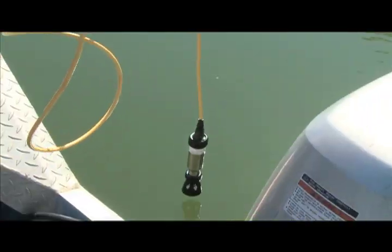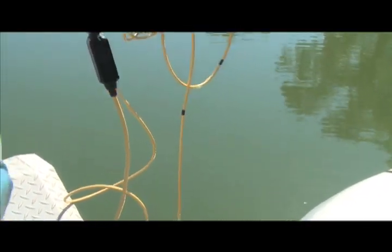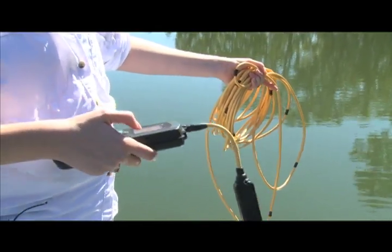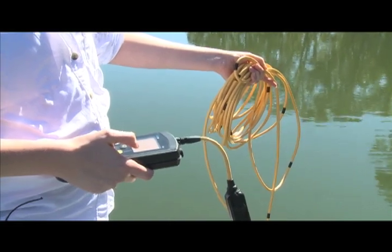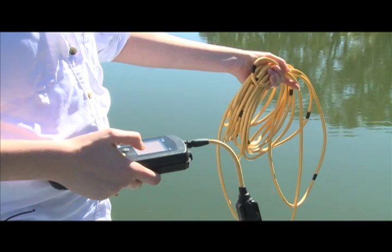So we can drop this oxygen meter into the water, and I have my rope marked off in two-foot increments. Right now we're about two feet beneath the surface, and we have a dissolved oxygen measurement of 8.09 milligrams per liter at 66 degrees Fahrenheit. That's a very good oxygen level.